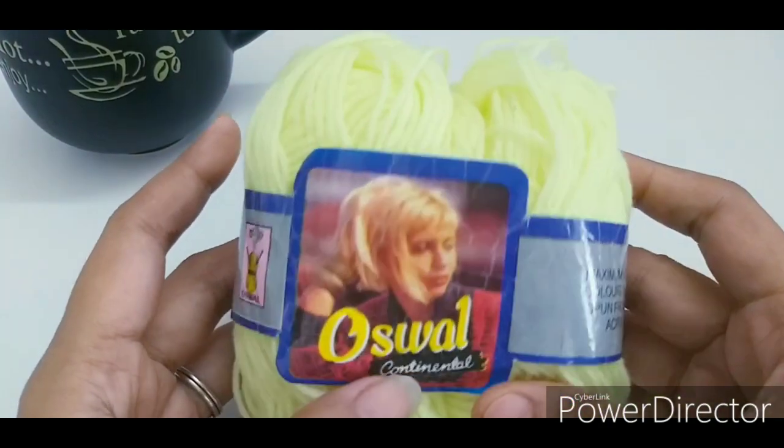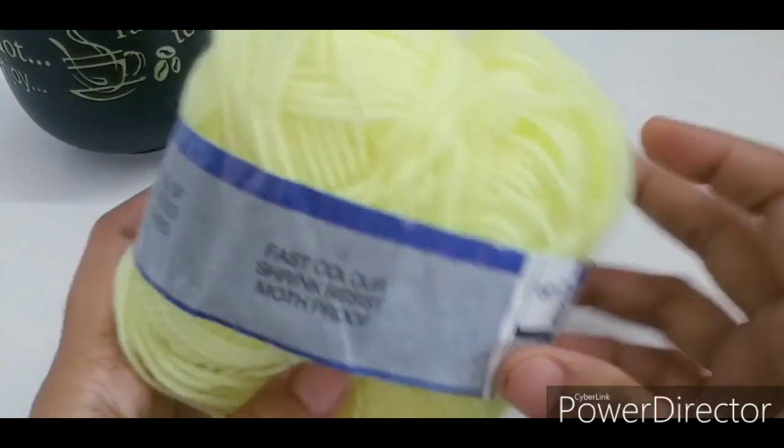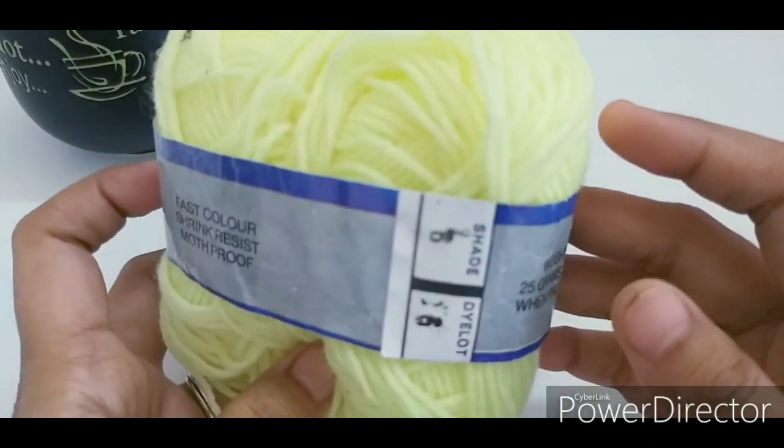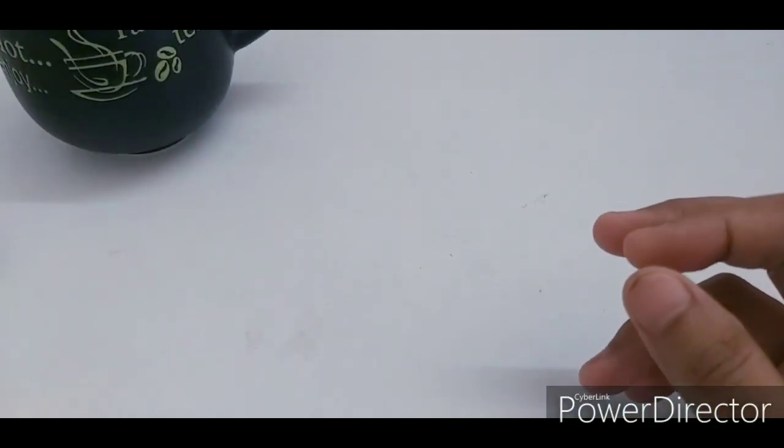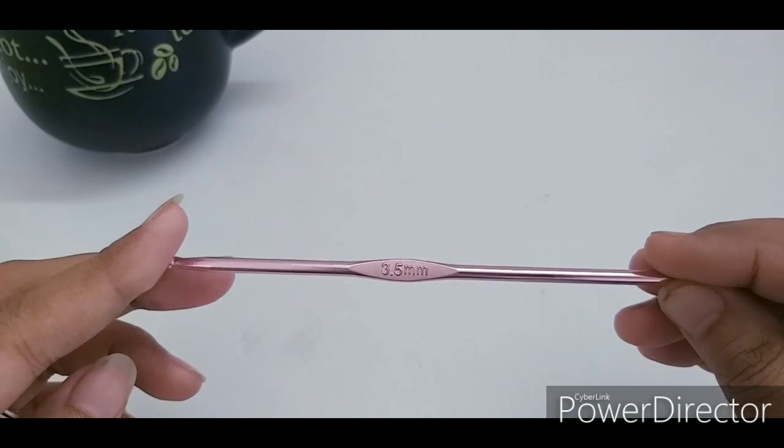Hello friends, welcome back to my channel. Today I am going to share with you a basic bear beanie for a newborn baby. For this project I am using Oswal Continental 100% acrylic yarn and a 3.5 millimeter crochet hook.